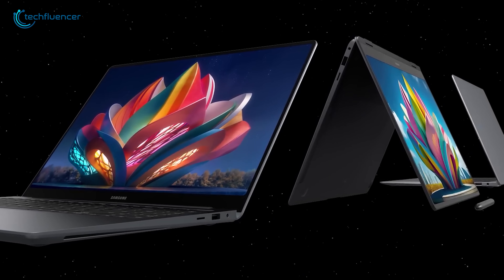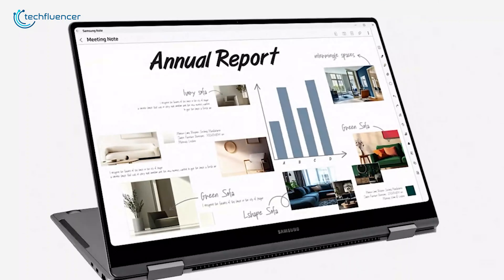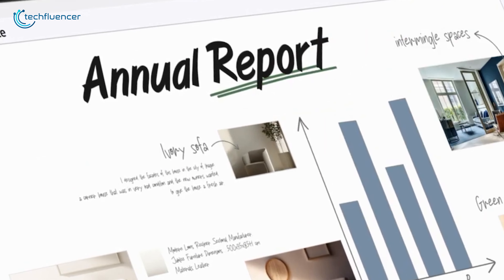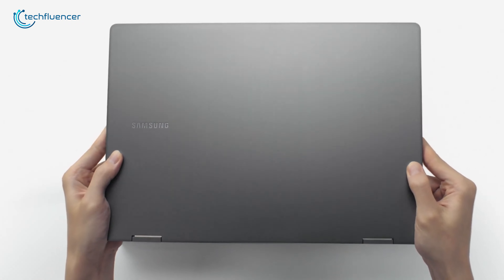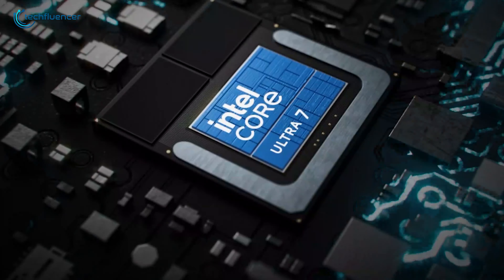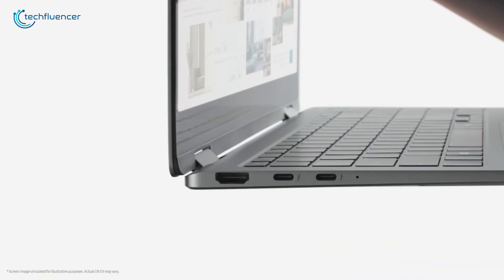Convertible laptops are becoming increasingly favored for their flexibility and versatile designs. It's clear why — you get the functionality of two devices for a single price. In this space, Samsung has released the Galaxy Book Pro 5360, featuring Intel's cutting-edge Lunar Lake chip and serving as a 2-in-1 laptop.